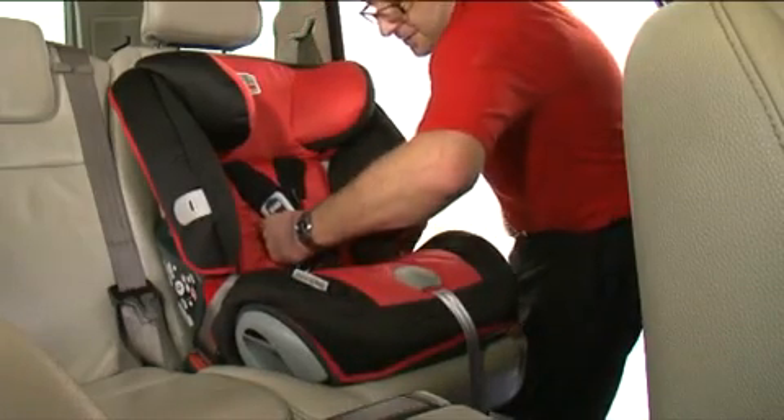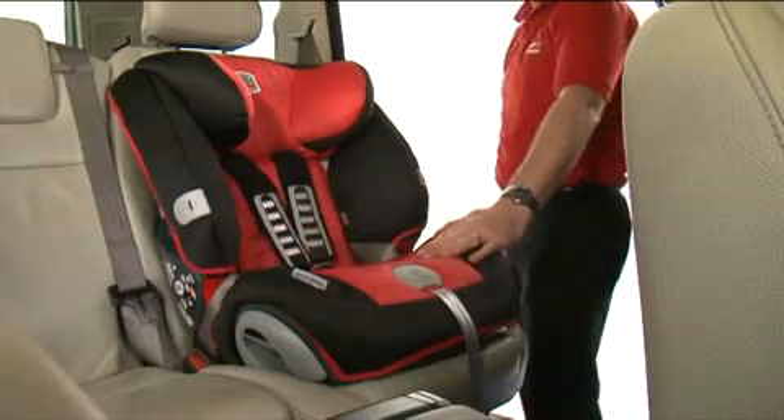Finally, check the installation is correct by holding the harness, making sure it's firm and secure.